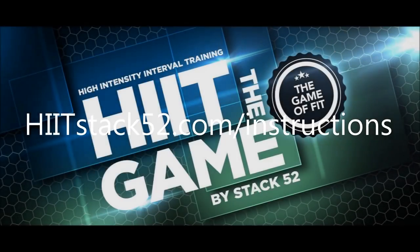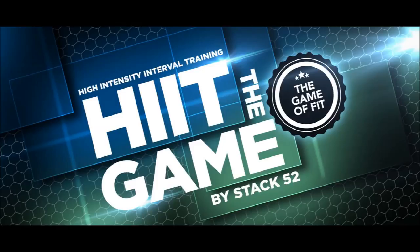Download the instructions to learn about common variations like group and tournament play. Check out our other fun and competitive fitness products at stack52.com. Thank you for playing Hit the Game by Stack 52.